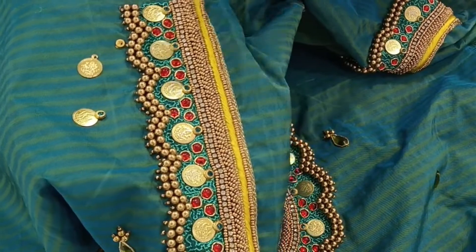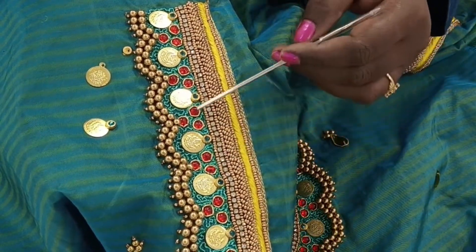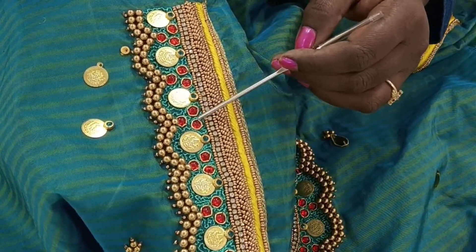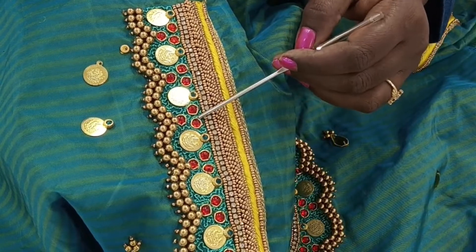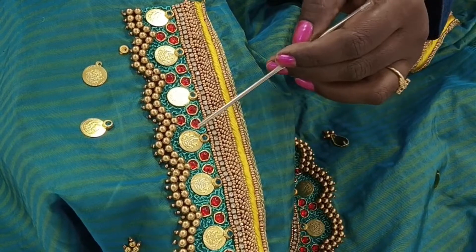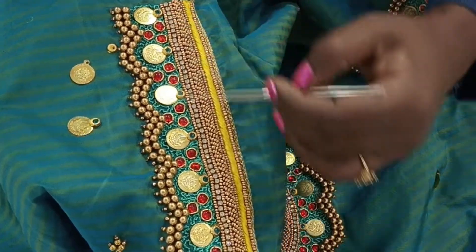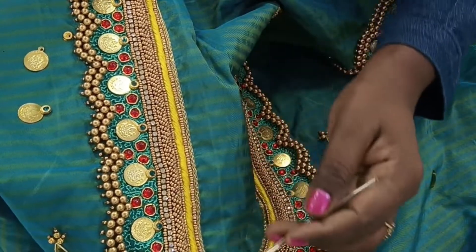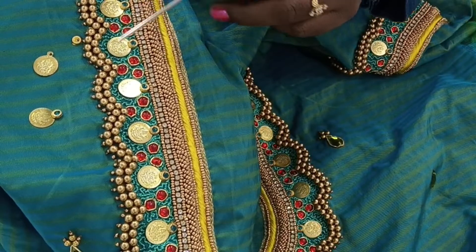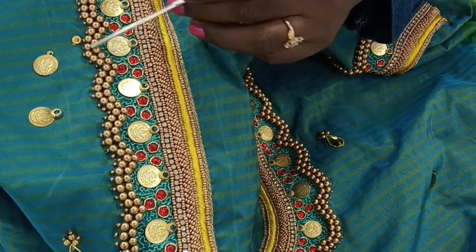If you fix the coin and look at the center of the coin, you can use 3 stones. You can use a red color stone or bronze stones. You can use a red color stone in the long term. For this stone, you can use a lower curve.